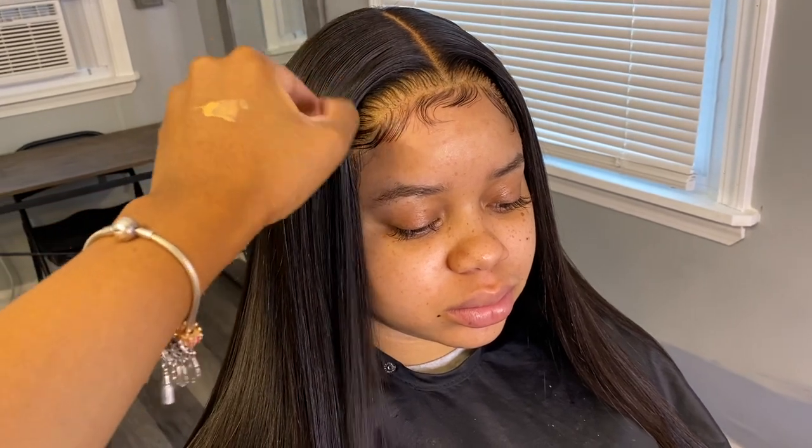Hi loves, what is up! I'm back with another client video install and I'm going to show you guys how I achieved this very nice frontal install on my beautiful client. This was really very easy to do and it didn't take me long at all.